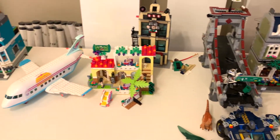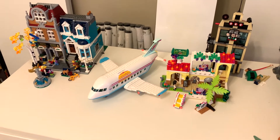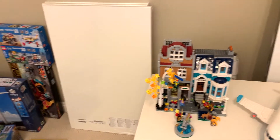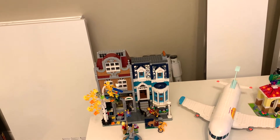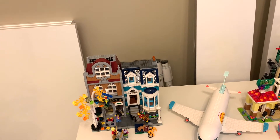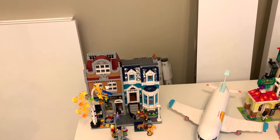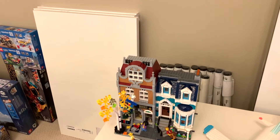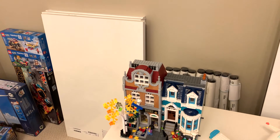Everything else here is just stuff that I built and have to review. But I'm really excited to get started. So in this video I'm just going to be setting up the tables, and then in a subsequent video I'll show me starting to set up the city display. I'll probably finish it in a third video in a couple of months because all of the pieces I need won't be arriving before I leave to go back to school.